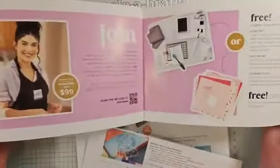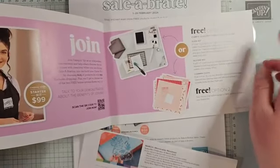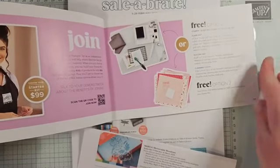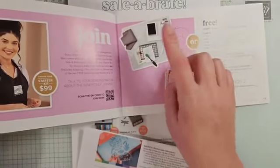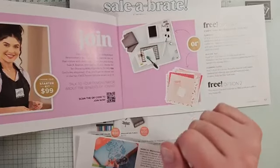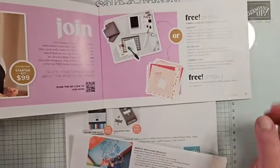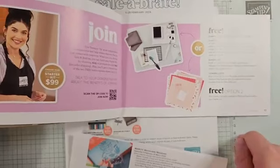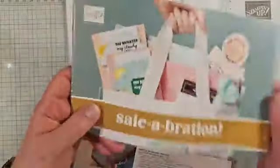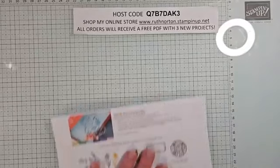Thursday is the last day to earn anything, and also the very last day to take advantage of the starter kit special. When you join, you can choose either the glass mat or extra product. The glass mat includes an amazing glass mat, a silicone mat, and a cleaning cloth. You get an additional thirty dollars in product during Celebration. Don't wait until the last day — do it before Thursday.